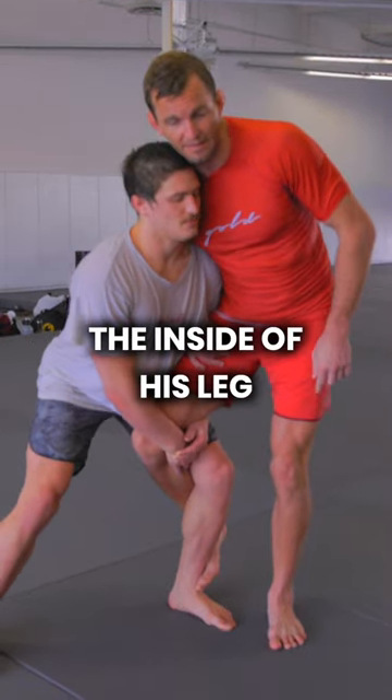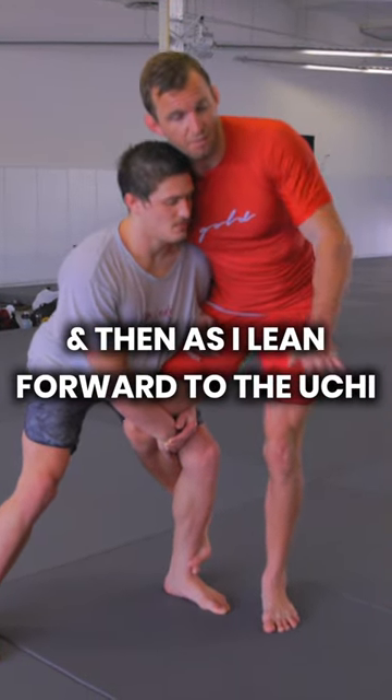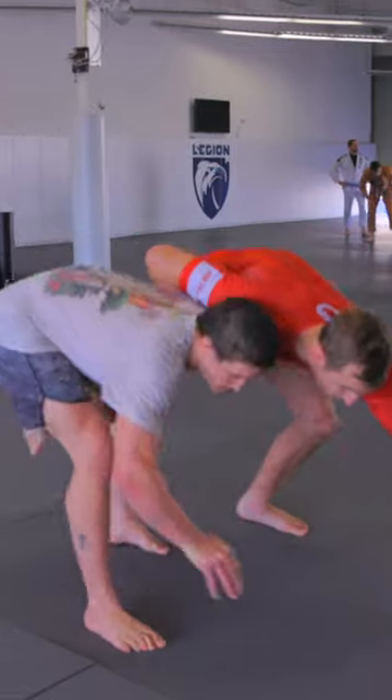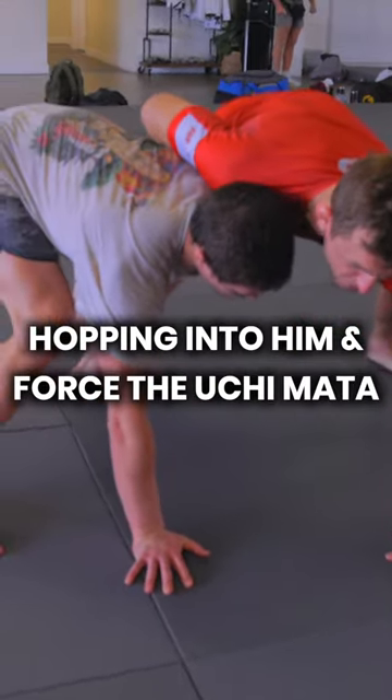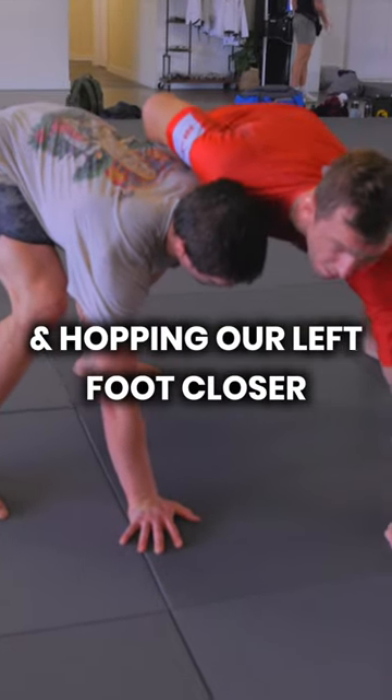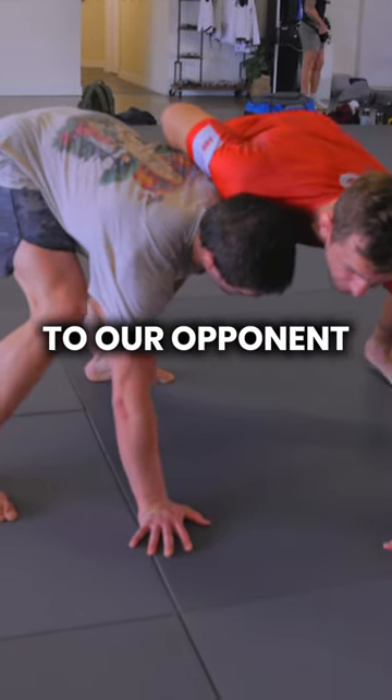First things first, I'm going to vine the inside of his leg. And then as I lean forward to the Uchi, he's going to stuff me. We can just keep hopping into him and force the Uchi Mata, pointing our hand and hopping our left foot closer to our opponent as we lift our leg.